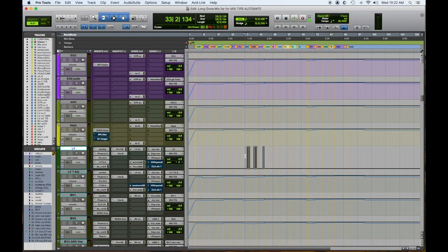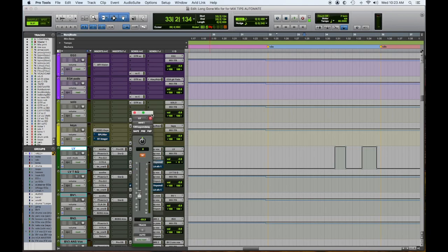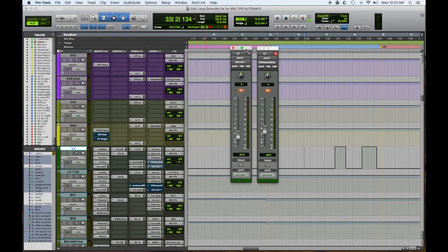Here are some lead vocal things — this is a mute, we'll watch this turn on and off right here. There are sends going to two different delays that are popping in and out to accentuate words at the end of lines. They're preset and they're muted, then we unmute them with the automation.